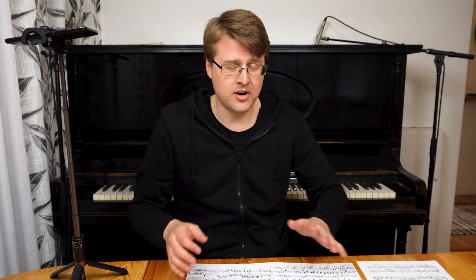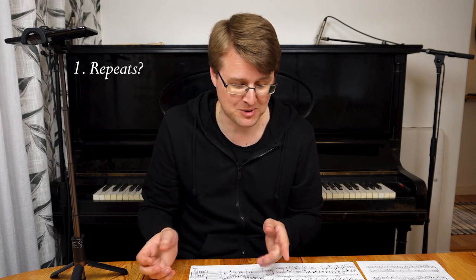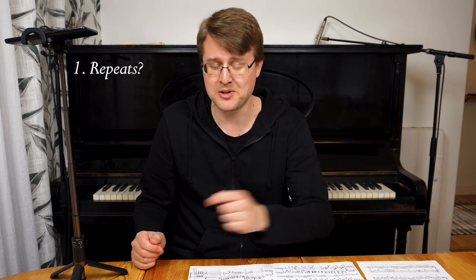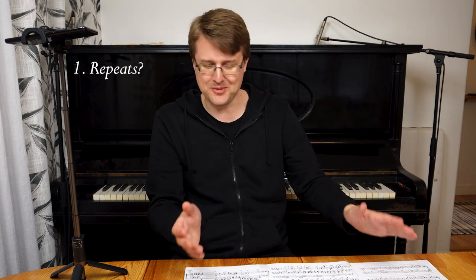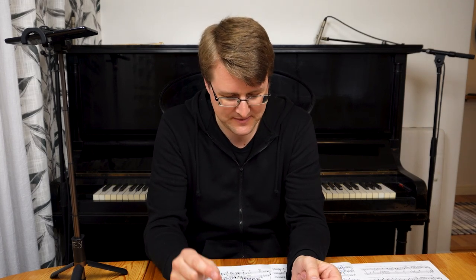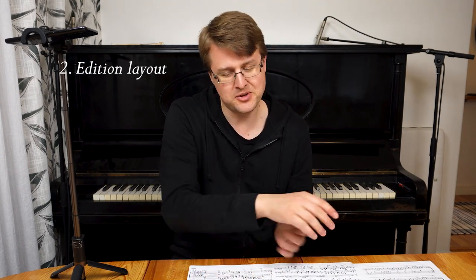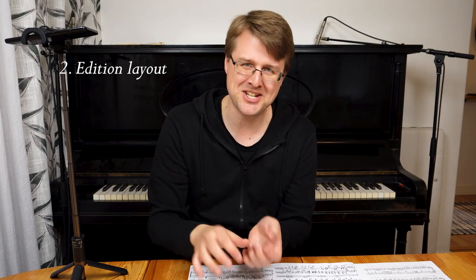There are three steps to decide where page turns should be. The first is: are there any repeats? You want to avoid turning in the middle of a repeat if possible. Sometimes it's unavoidable if it's a long repeat, but if you have three pages with a repeat at the beginning, put your three-spread first. The second step: look at the scanned copy of the music — sometimes you see page numbers from the original edition in the corners. If there's an uneven number in the right corner, the original edition placed a turn there.